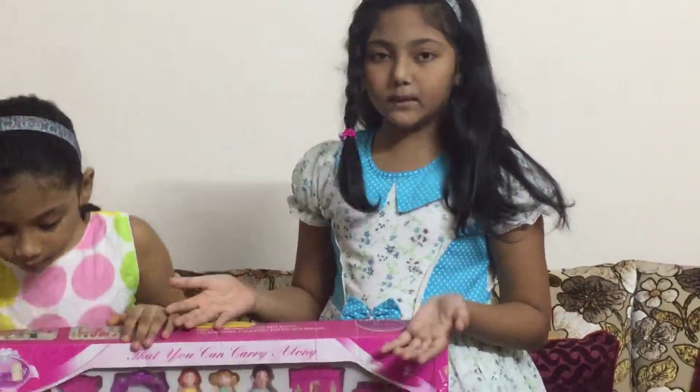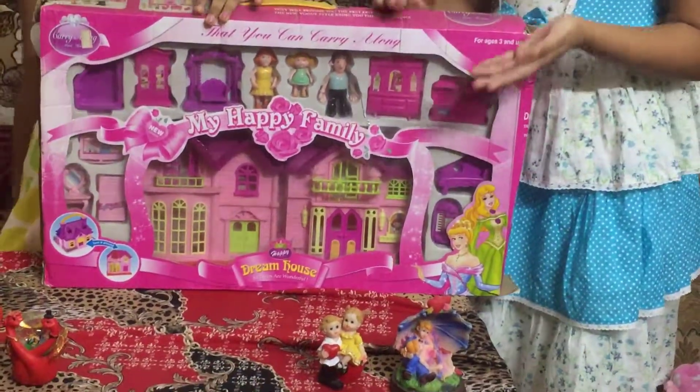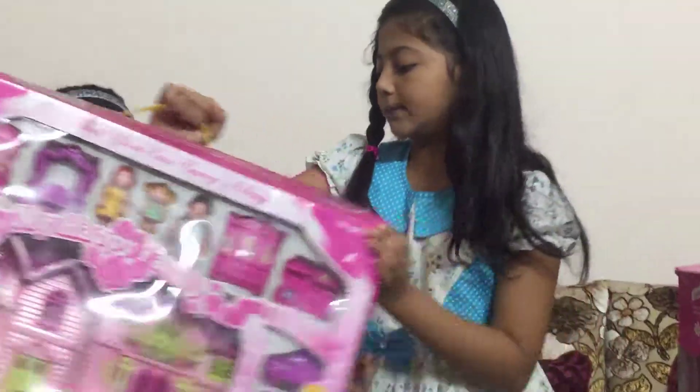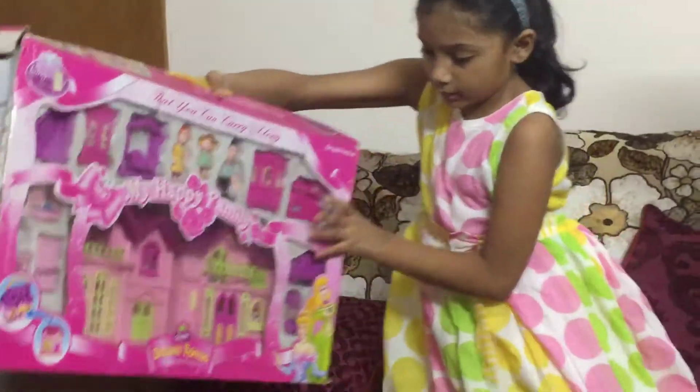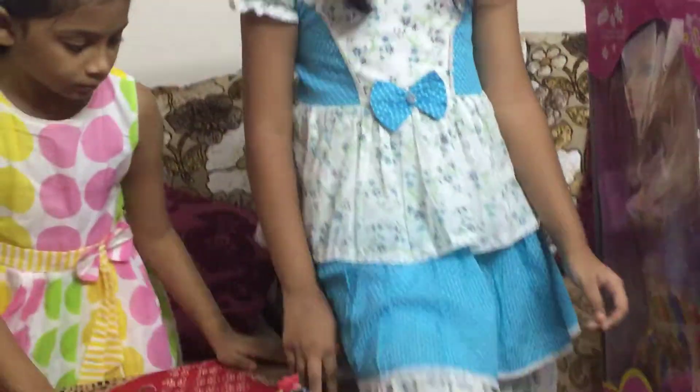We are not going to open this one. We will open it in another day because it will take lots of time. So let's put it for another day. And now let's take the vegetable toys.